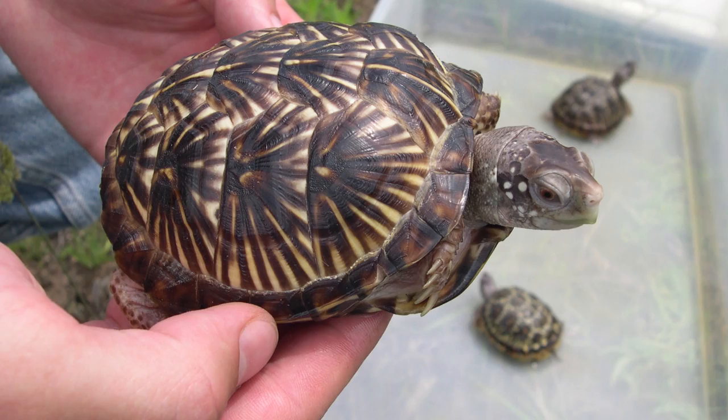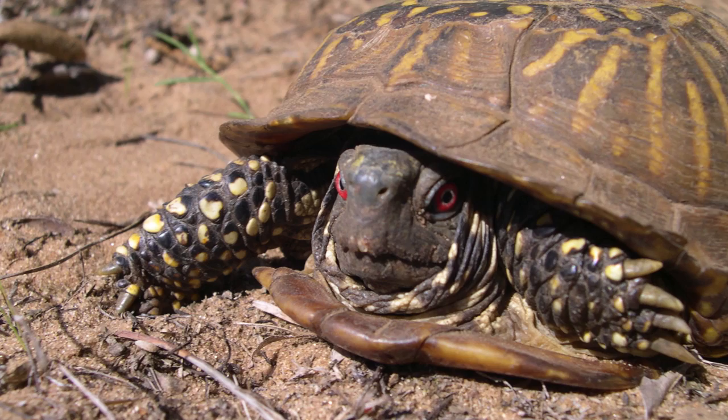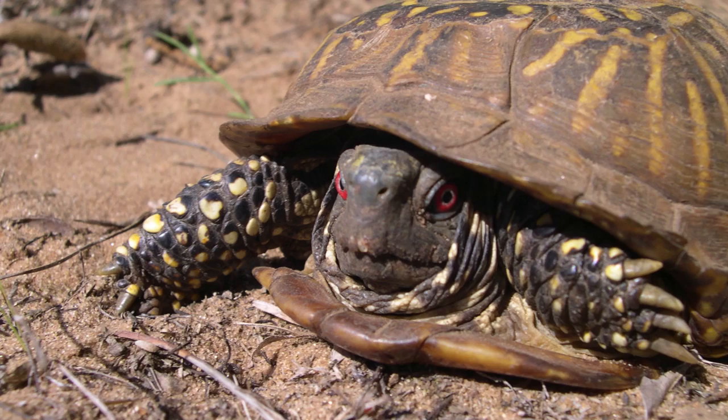These small box turtles are omnivores, eating insects, carrion, berries, and tender plants. In their dry environment, fruits and plants can serve as a valuable water source.